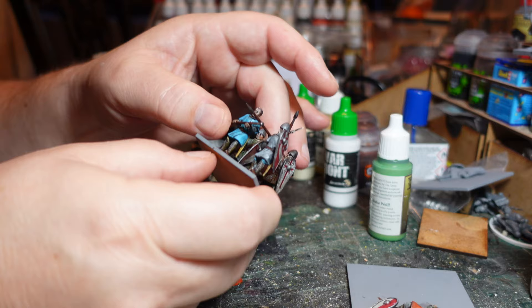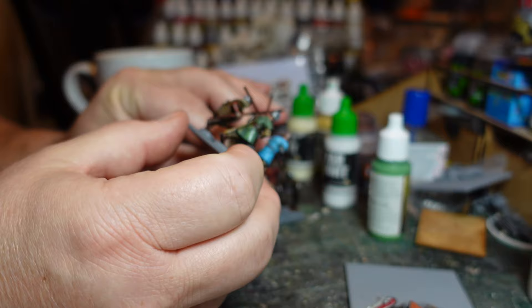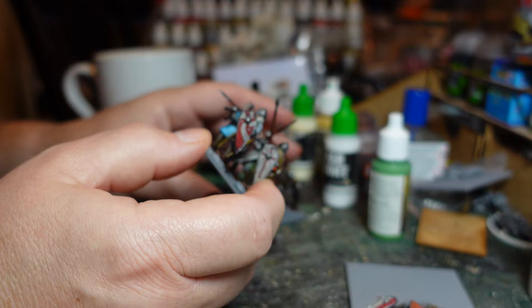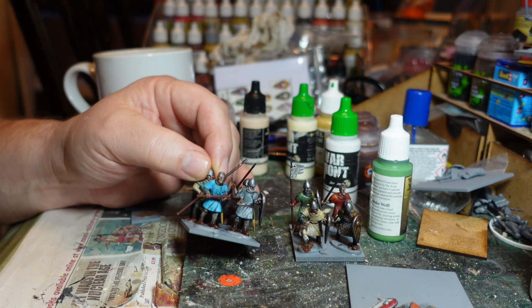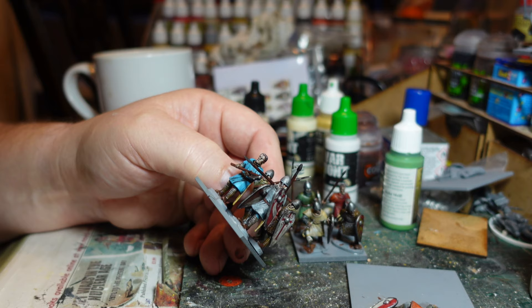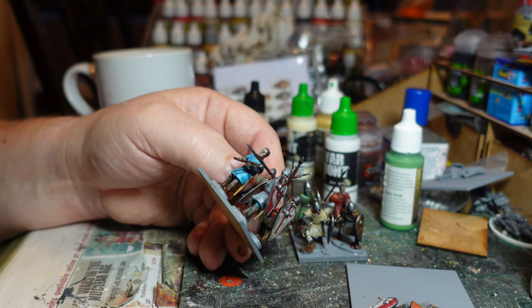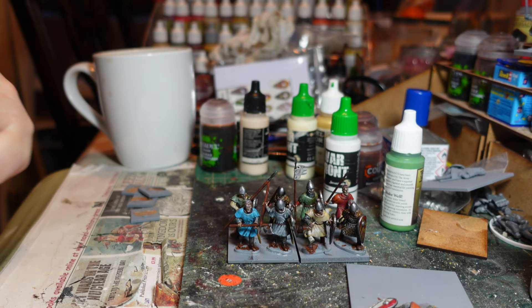They've all had a wash and been put on the base. The first eight plus the casualty are done. I've done a little bit of highlighting on some of the folds to bring those out, and a little bit of dry brushing on the scale armor and padded armor. Quite pleased with how these fellas come out. Slightly concerned maybe I've left the spears too long - I should have cut them down a bit. Also beginning to regret leaving the helmets just pure metal; maybe I should have painted them up with a bit of color.